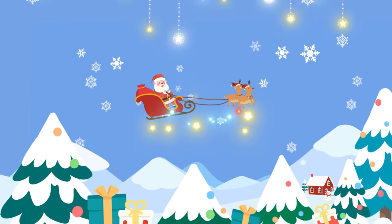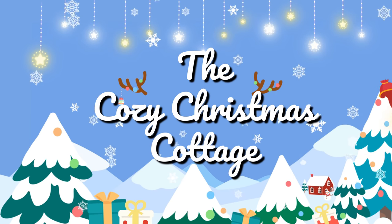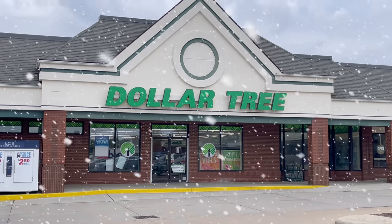Hi Christmas crew, it's Shannon and welcome to the cozy Christmas cottage. I also want to thank June's Journey for sponsoring today's video.